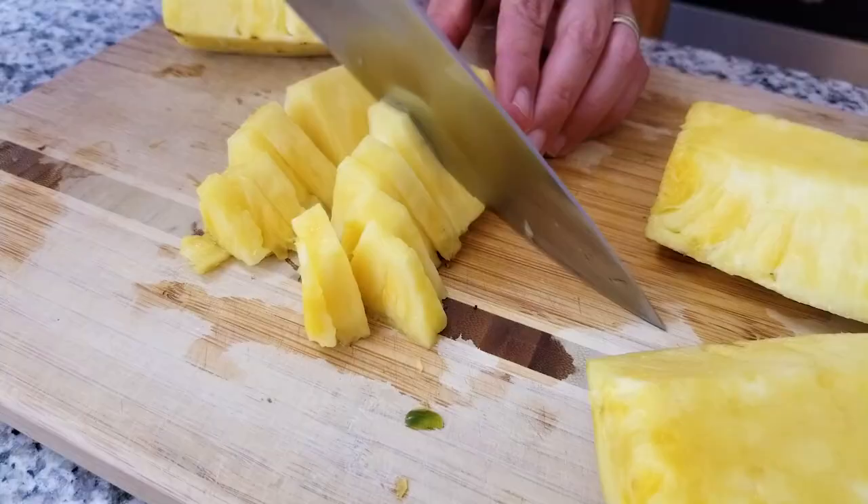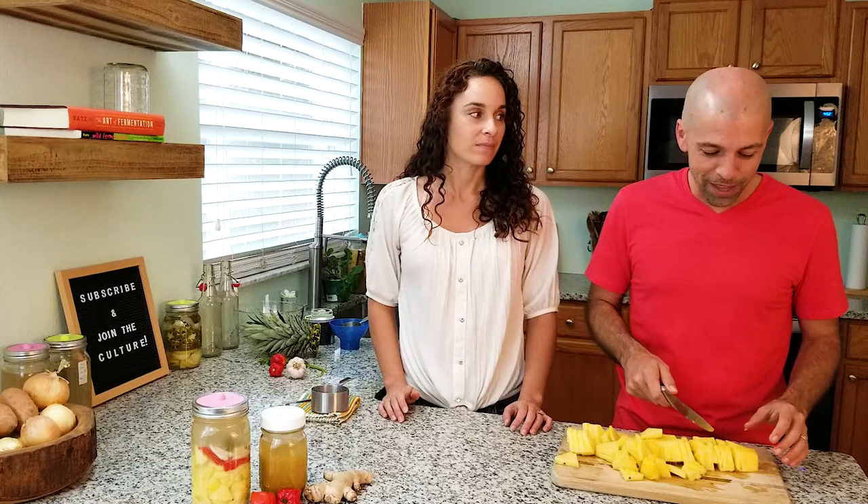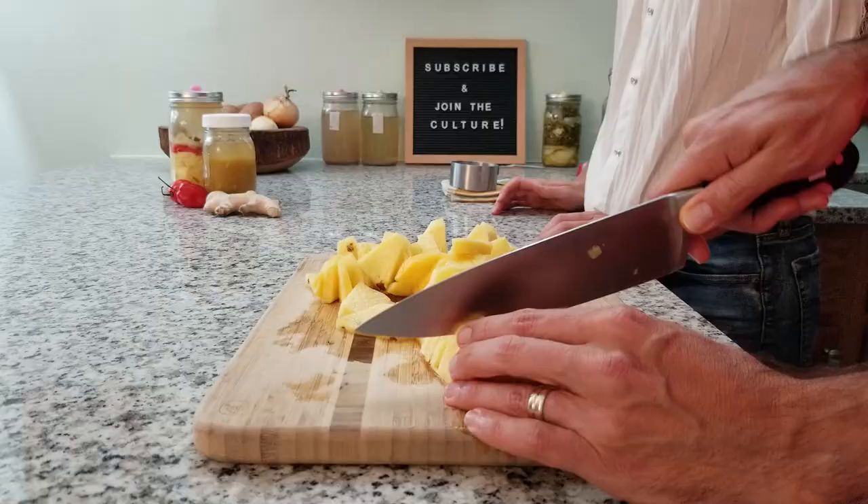Next we're going to cut these into either slices or chunks. This just makes it easier so it fits into the jar. You also want to be using fresh pineapple. If you have one that might be going bad, you might want to reconsider that because it might end up getting mold. So fresh pineapple. We're ready to start filling the jar.